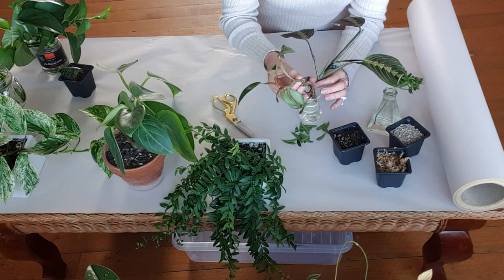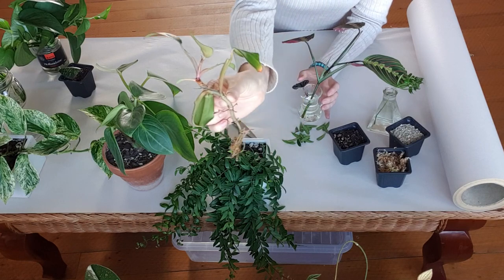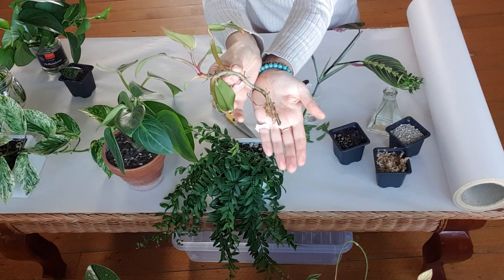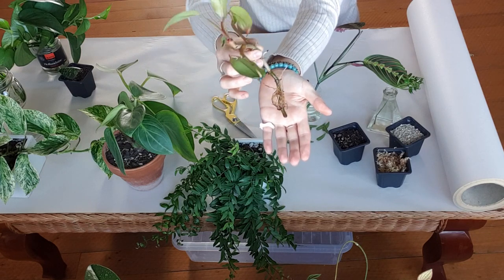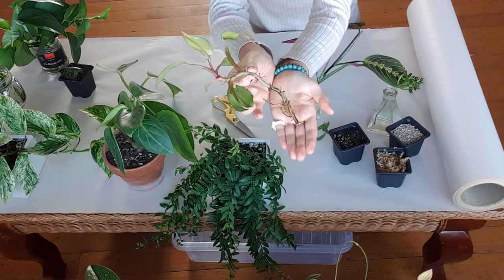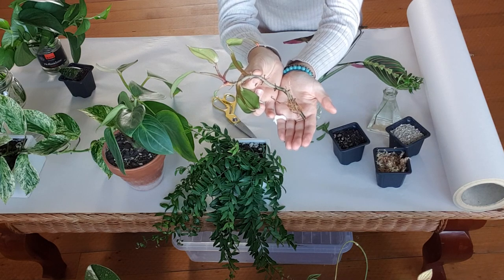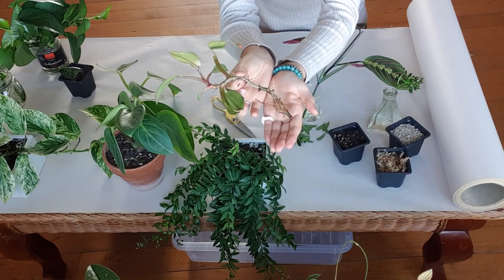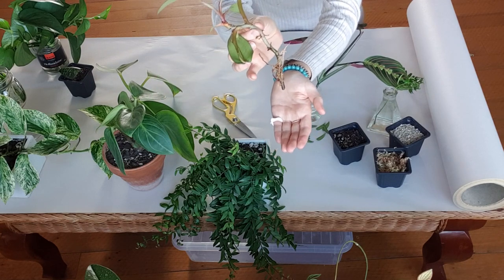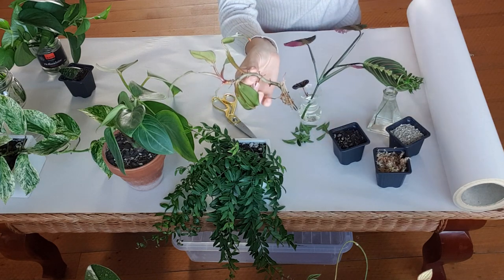I have a few other plants propagating in water. This is a philodendron and as you can see it has a whole heap of roots. Philodendrons are really easy to propagate because they have aerial roots, and as soon as you put the aerial roots into water they secrete a rooting hormone which makes the roots grow like crazy. Things like philodendrons, pothos, and syngoniums are super easy to water propagate.